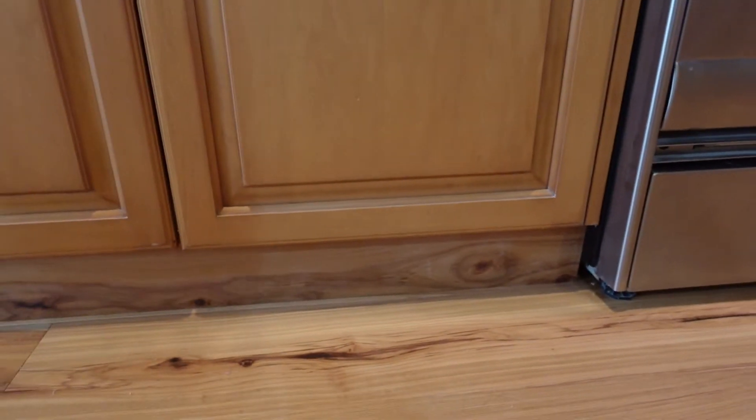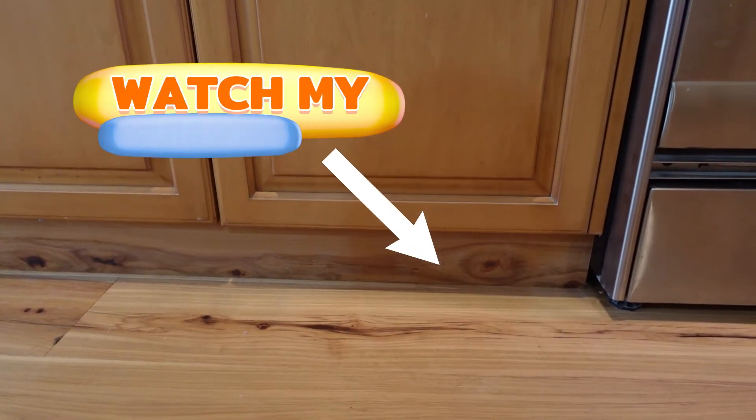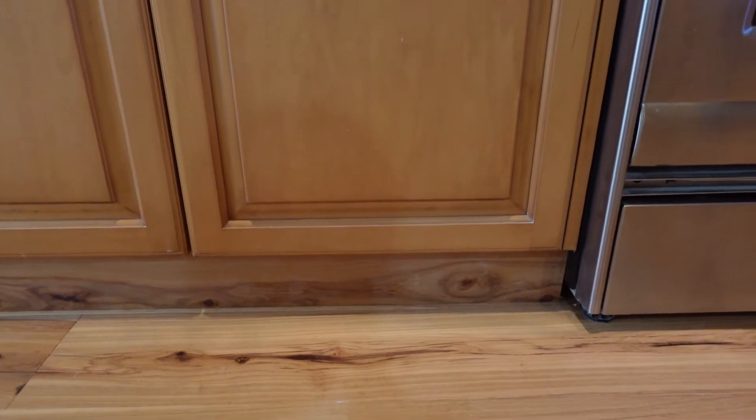Before we get started, you're going to want to definitely check out our previous video where we showed you how we made these toe kicks out of the flooring. Now we're finishing off the areas where we couldn't put toe kicks with a custom made quarter round.